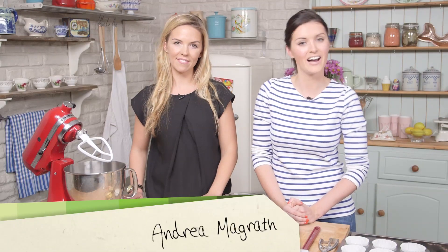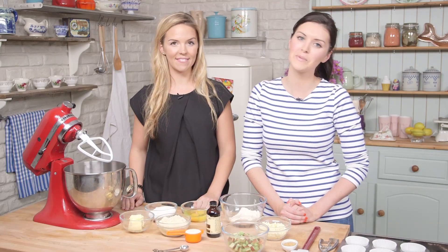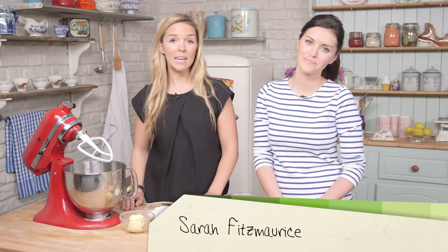Hi guys, welcome to Keep Calm and Bake. I'm Andrea and this is Sarah. We're from peanutbuttered.com. Today we're going to be making rhubarb and white chocolate muffins.